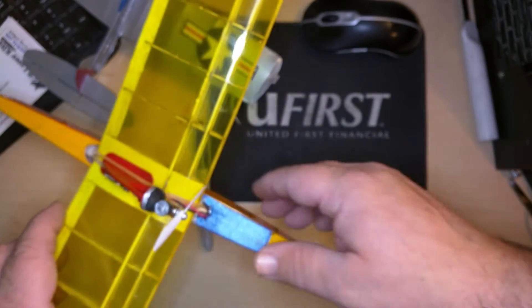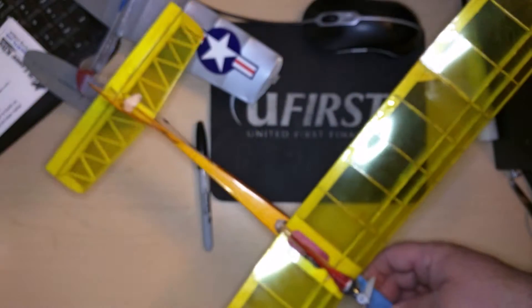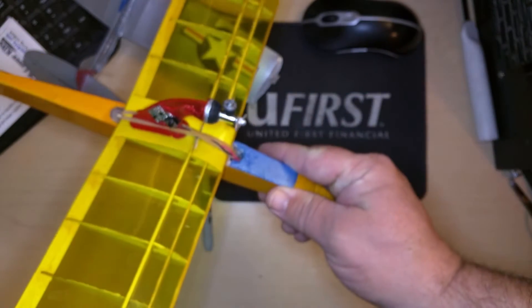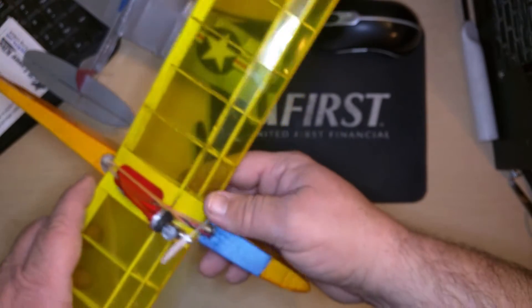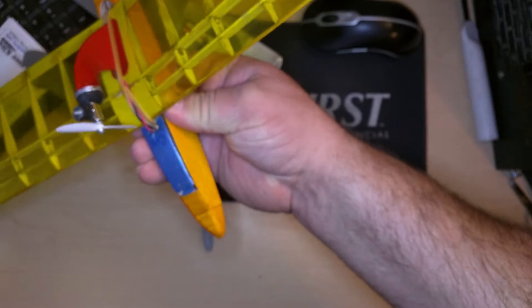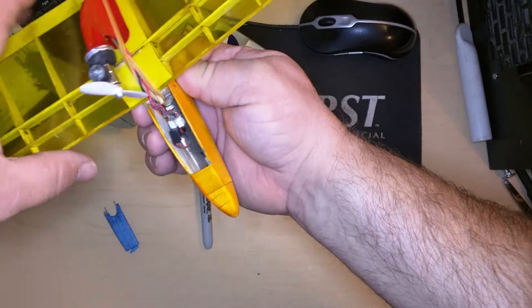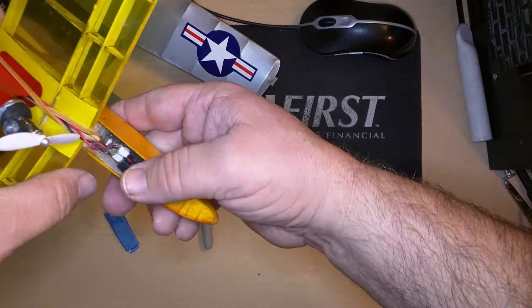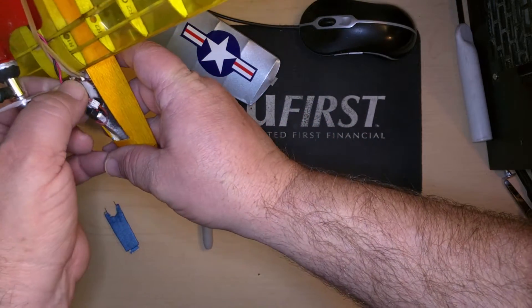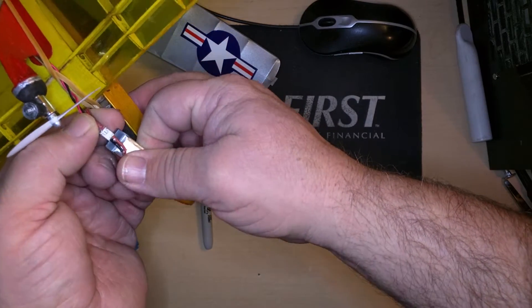Hi, I wanted to show you a closer up video of the ultra micro gentle lady glider and the little power pod. I wanted to show you more of the workings of how it works. Take this off — there's the cover, the canopy, whatever you want to call it. Here's how the batteries connect — move the propeller — here's the battery.